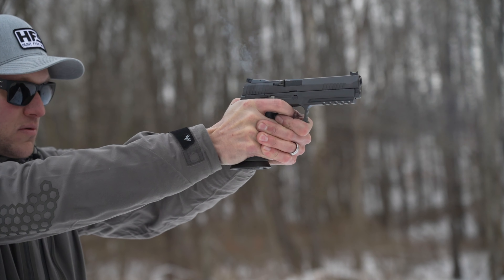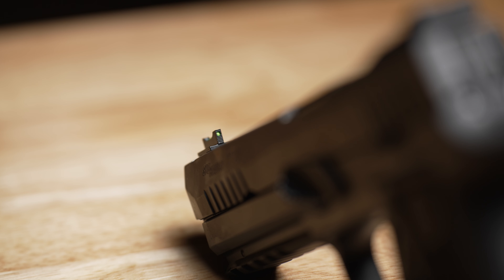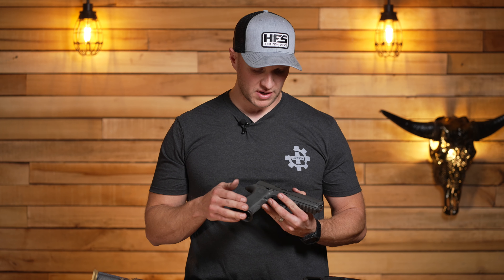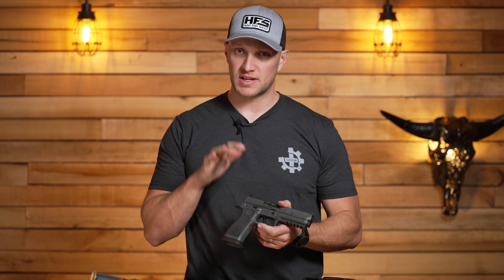The Sig X5 Legion is hands down the most popular striker-fired option for competition shooting for a lot of reasons. It lends itself very nicely to be a good competition pistol. It has an ultra smooth slide, good slide serrations, lightning cuts across the top, an adjustable rear sight with an optic you can remove to put a Delta Point Pro or Sig sight, a fiber optic front, good grip texturing, a magwell, a good trigger, and a 1911-style guide rod which makes this pistol very smooth.